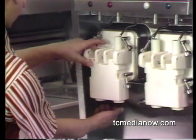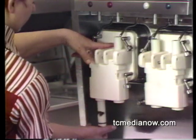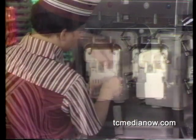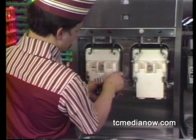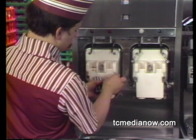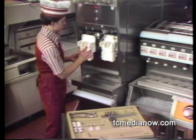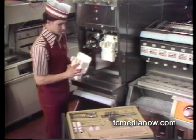Next, remove the draw valve core by simply pushing it down and out the bottom of the freezer door with your finger. Then remove the freezer door by unscrewing the four door fasteners. Be very careful not to drop it — the freezer door is plastic and it will shatter.